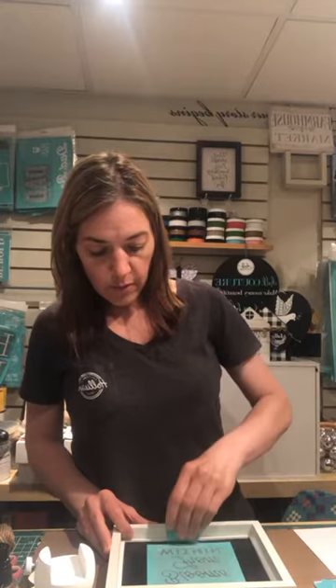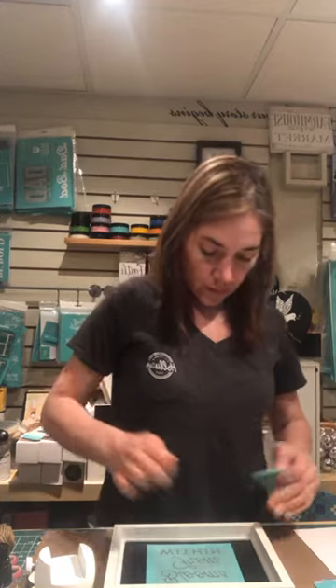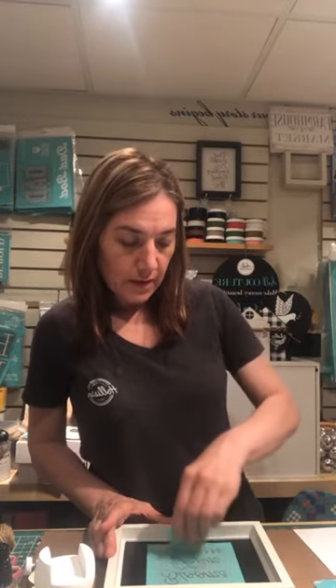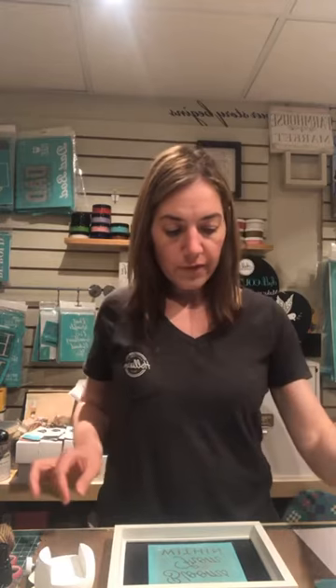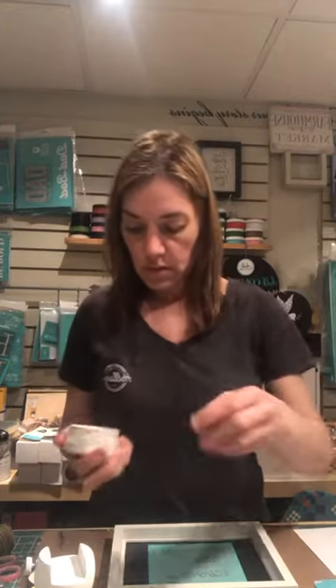I'm just going to use my squeegee and take out my air bubbles. This board and pillar here is reusable — all you have to do is spritz it with some distilled water, let it sit for a few seconds, and rub it off. So I think I might do the whole thing in white and then add different flowers.